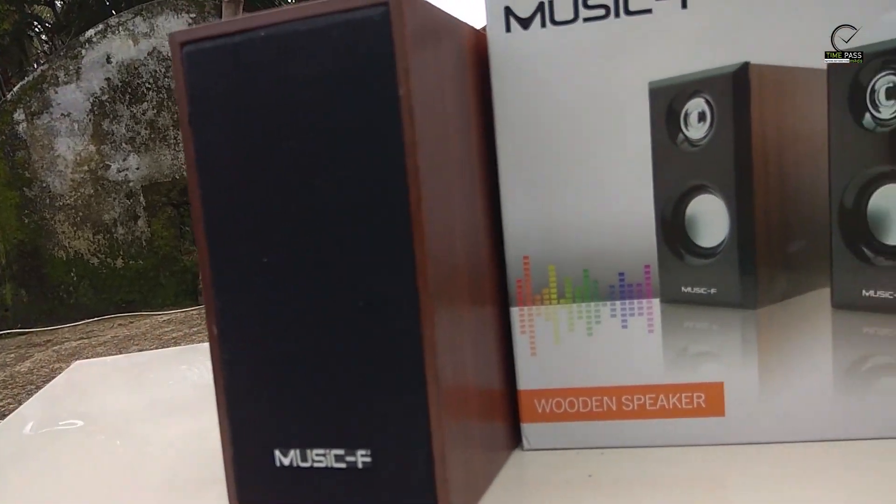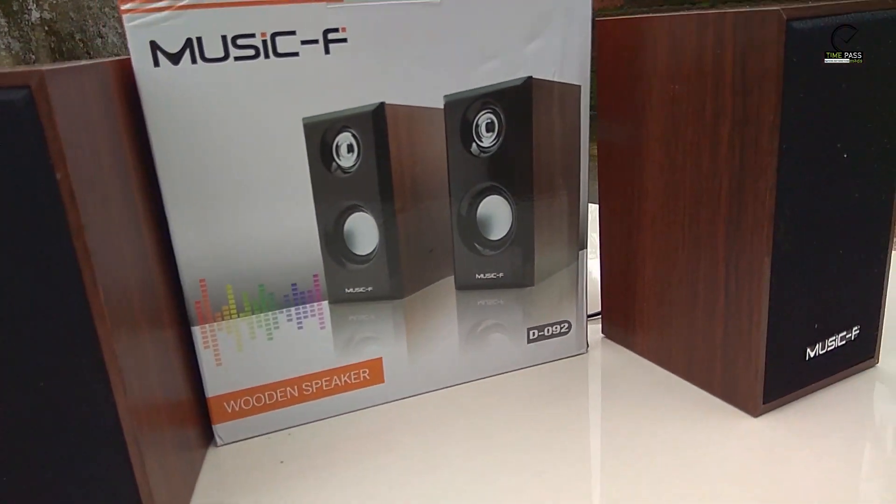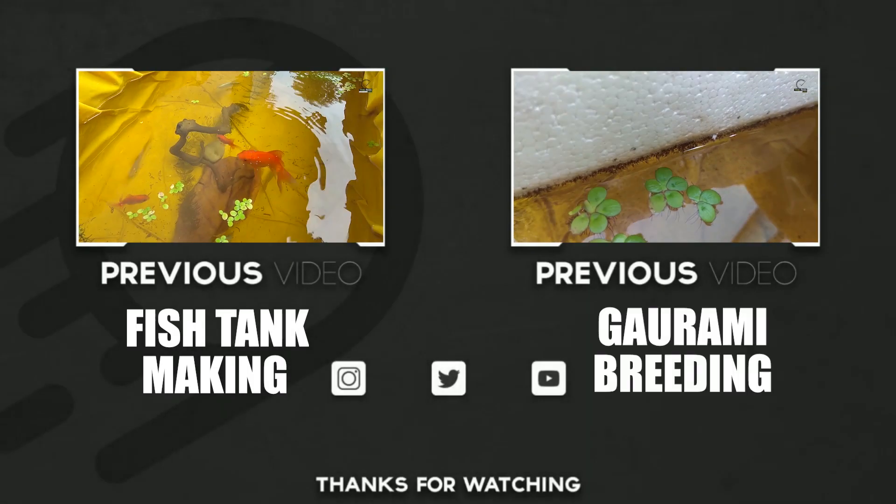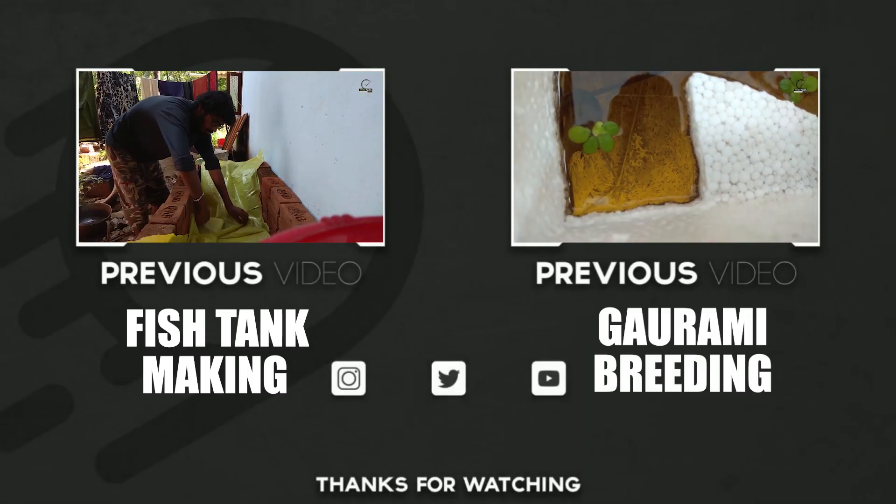Now we are going to play copyright-free music from the audio library. Thank you.